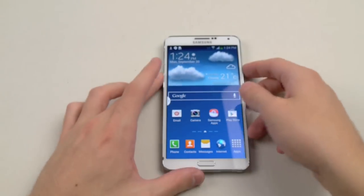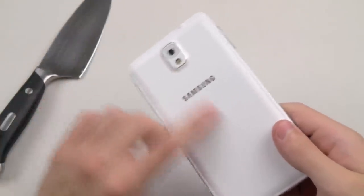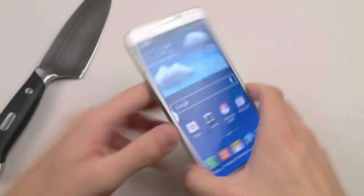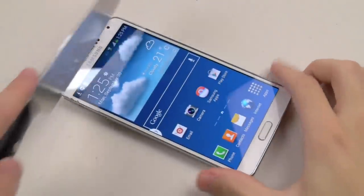Let's go straight into this video — first the knife test. By the way, the Note 3 has an almost leather-textured back cover, it's not plastic, so we'll see how that stands up. Let me zoom in a little bit. Alright, so first — the screen.